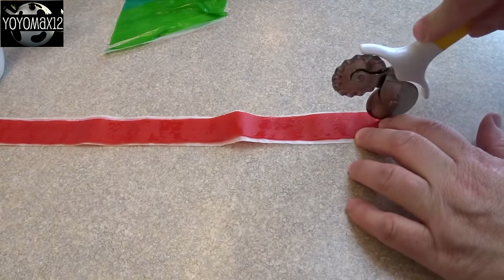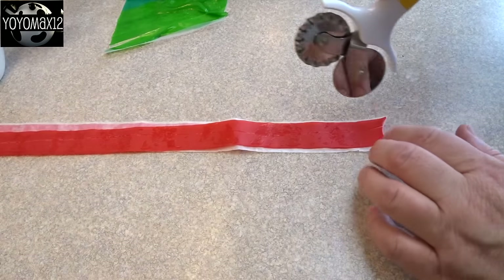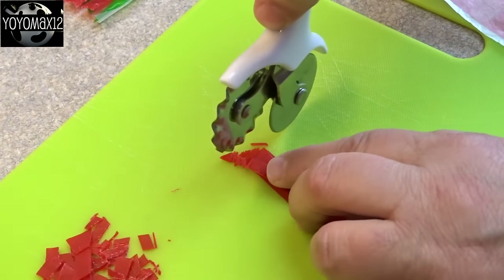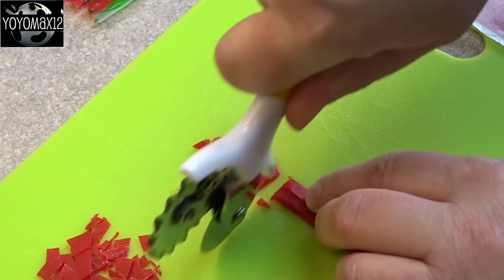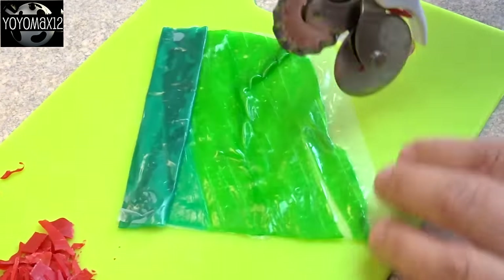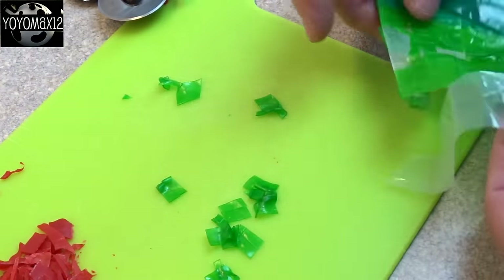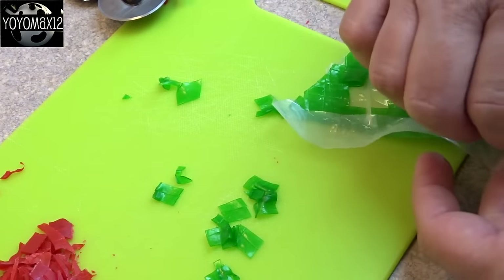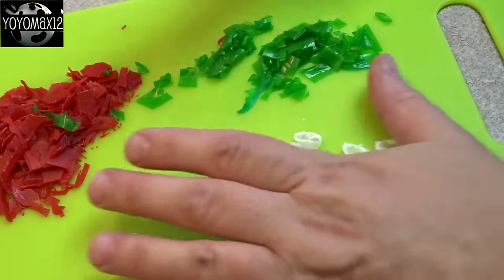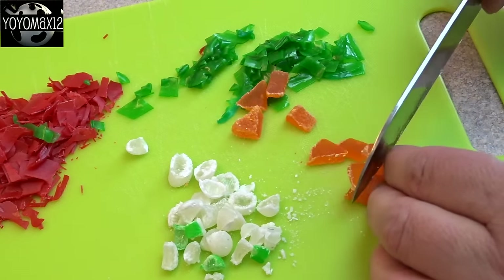To make our meatloaf we're going to need a few ingredients — this part's optional if you want. I took some fruit roll-ups and just using a pastry cutter sliced them into small pieces. I used red as well as green, which will represent little bits of vegetables like red pepper or onion. I also threw in some white jelly beans cut into pieces for onions, and a few little bits of chopped papaya which could pass as carrot.